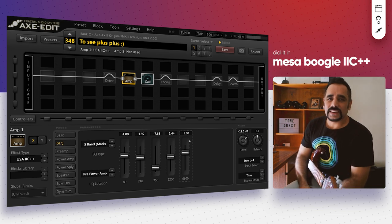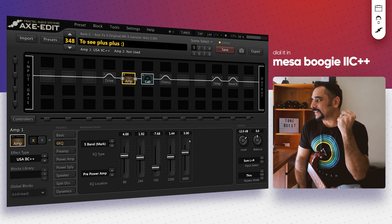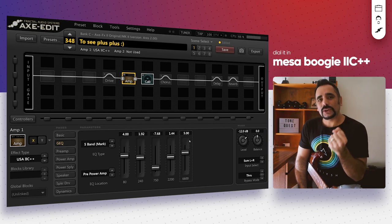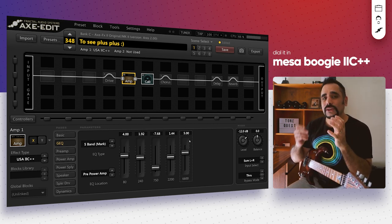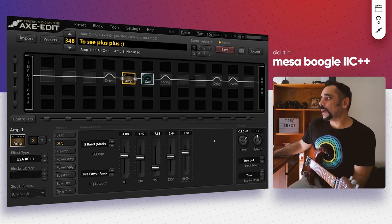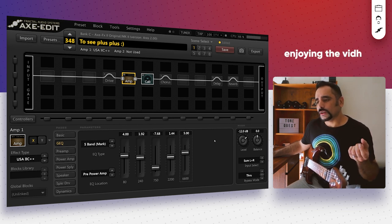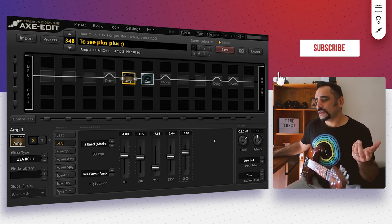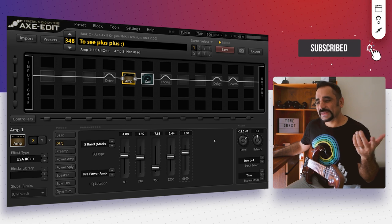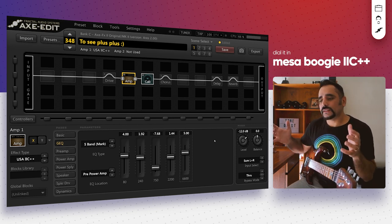That is sweet — chunky and scooped, but with character at the same time. It sounds really cool. Mesa Boogie amps are known for their clarity when playing open chord structures. The sunlight just went away and it's gotten a bit dark in the room, but that's okay — you can still see me.